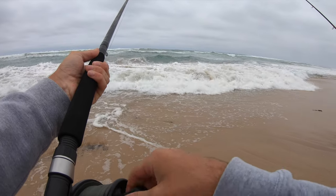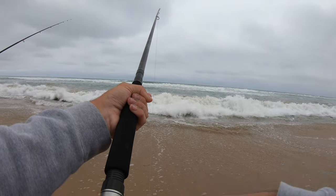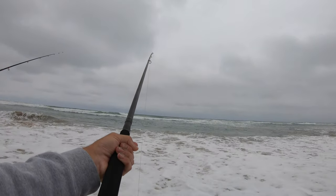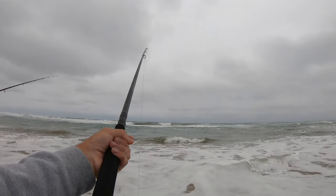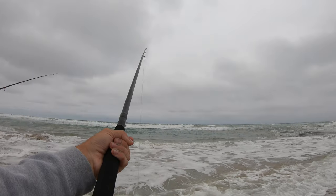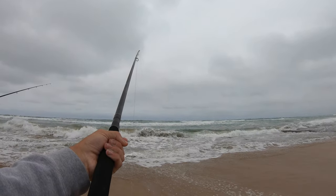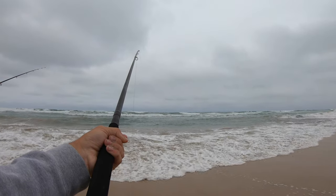Already biting pretty good, they're already here. Wind it slowly until it bites again, and then when it bites, strike. Getting some bites now — watch my rod tip, watch me strike. Ready?